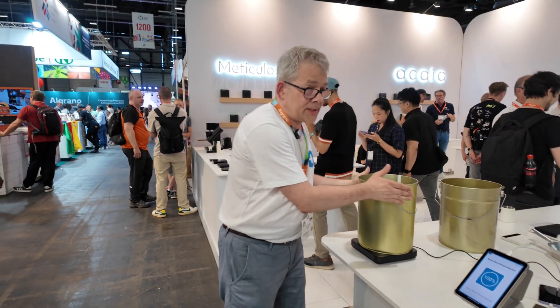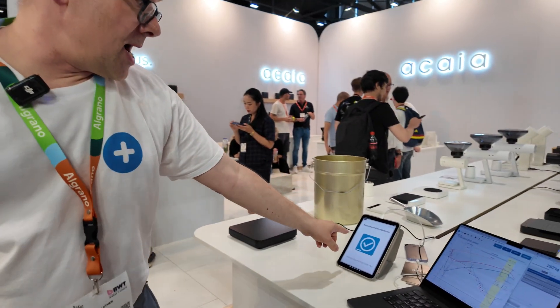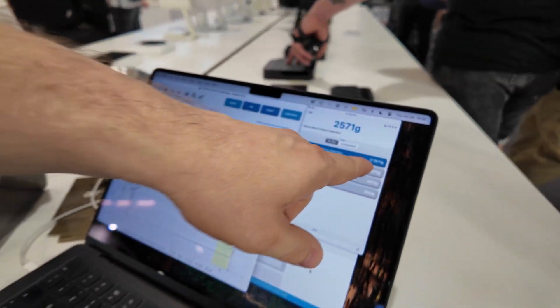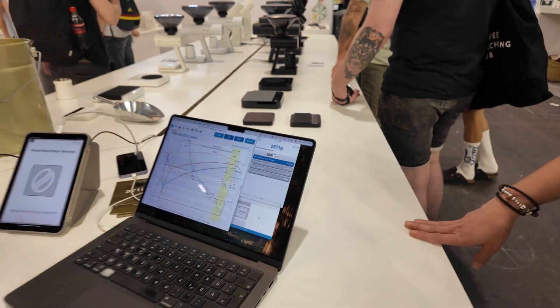The batch is now prepared. I remove it from the scale, and the batch is marked as prepared in the roasting software. It gets a mark here that this batch is prepared, and it asks me for the next one to prepare.